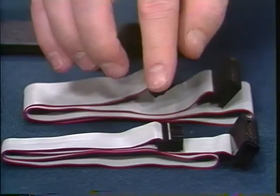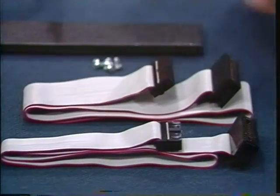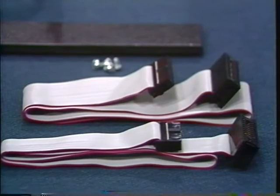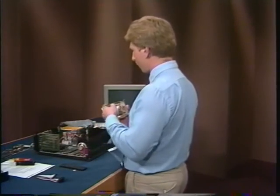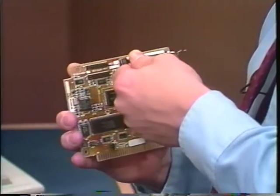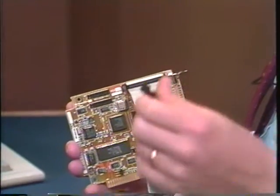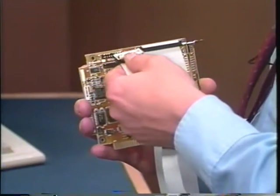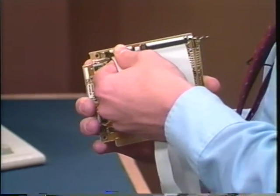Both of the ribbon cables have a colored edge. Mine is red. Yours might be blue. The colored edge just indicates pin one of the cable. Take the larger ribbon cable and line up the colored edge with pin one on the controller connector J1 and push it into place. Now do the same thing with the data cable. Line up the colored edge of the data cable with pin one of the data connector J2 and push it into place.